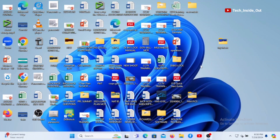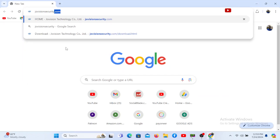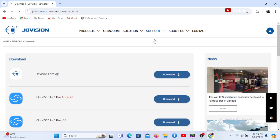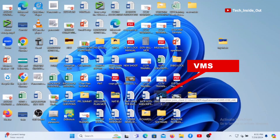This is the desktop of my computer. Here is a VMS I have already installed, to which we would view the camera. I have shared a link to where you can download this VMS — that is if you are using a Joe Vision camera. If not, you'll need to visit the website of your brand of camera for their version of VMS. So I'll go ahead and launch my VMS.